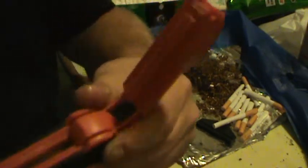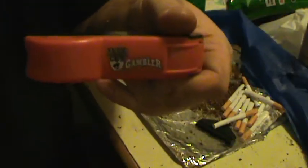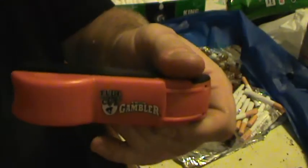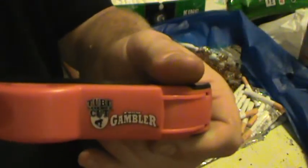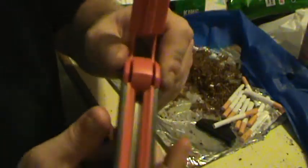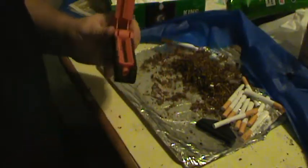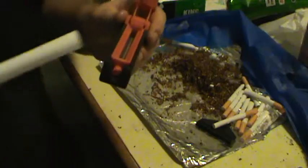All right, so this is how you roll a cigarette. I'll get you one of these — The Gambler cigarette roller. And that's all it is. Get you some of these cigarette tubes.